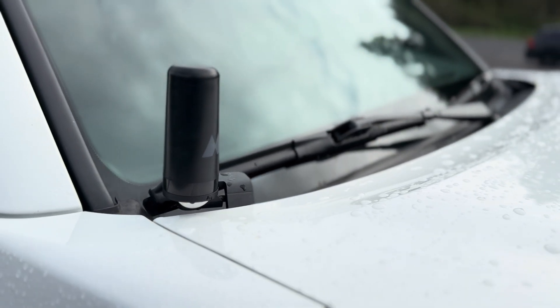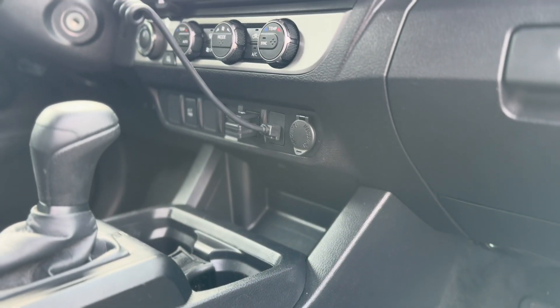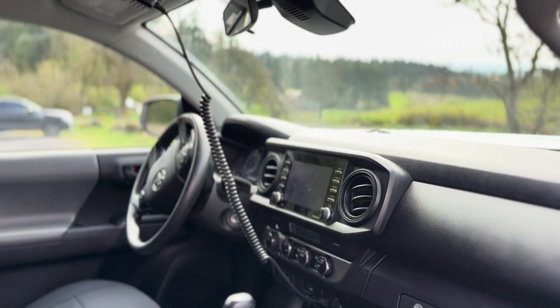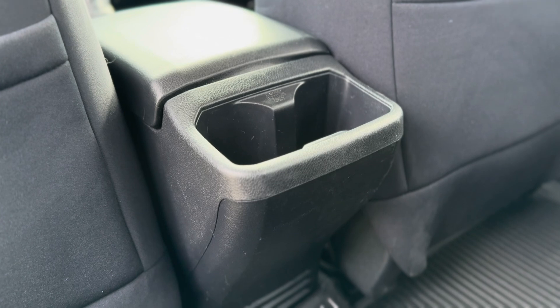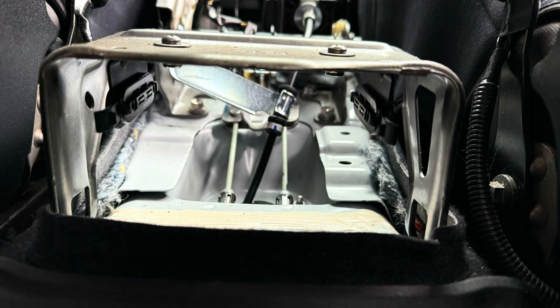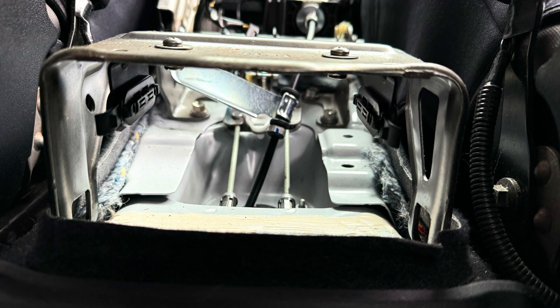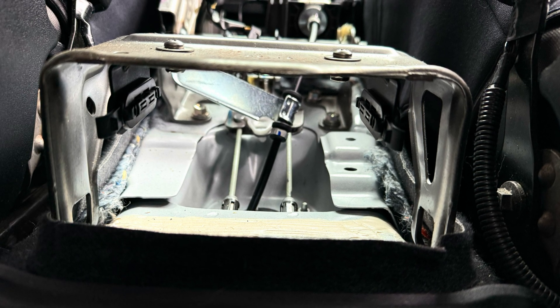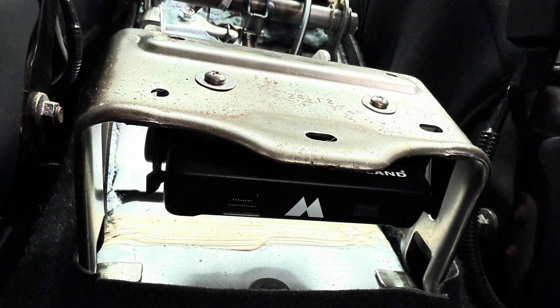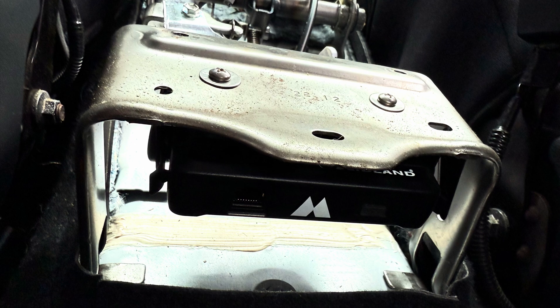This is a Midland 275 install on a 3rd gen Tacoma — pretty stealth, professional grade if you will. We opted for the mounting location to be under the center console. This is an SR5, so it does not have the 400-watt inverter, but those holes work perfect for mounting the radio, so that's what we did.